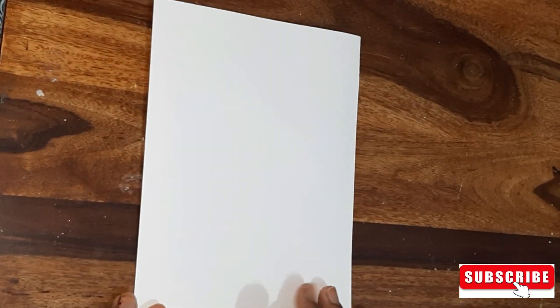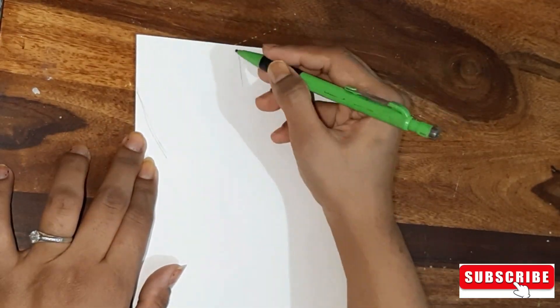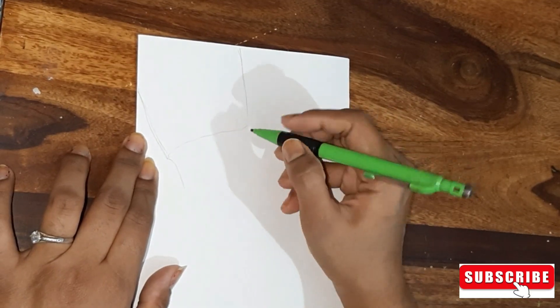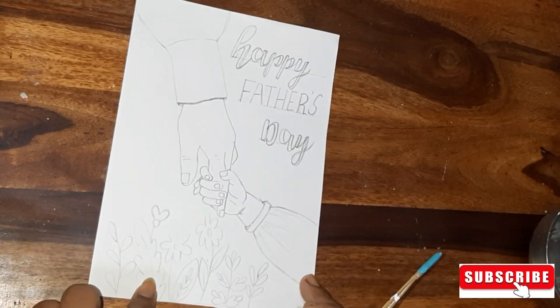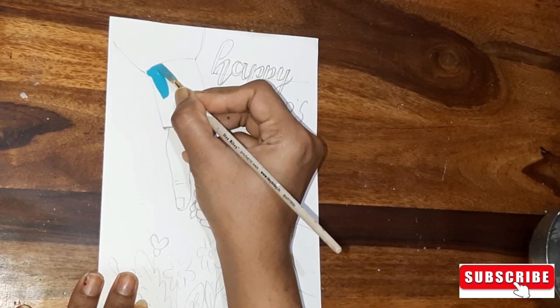Hi everyone, hope you all are doing well. In this video I have put together a beautiful Father's Day greeting card and also two DIYs. Here we have folded an A4 size sheet in half.